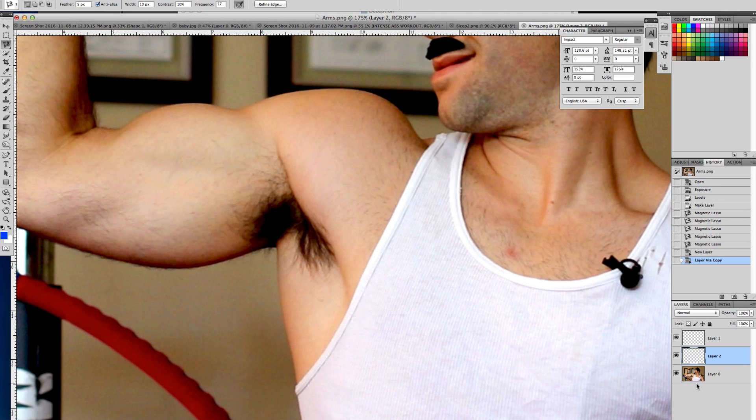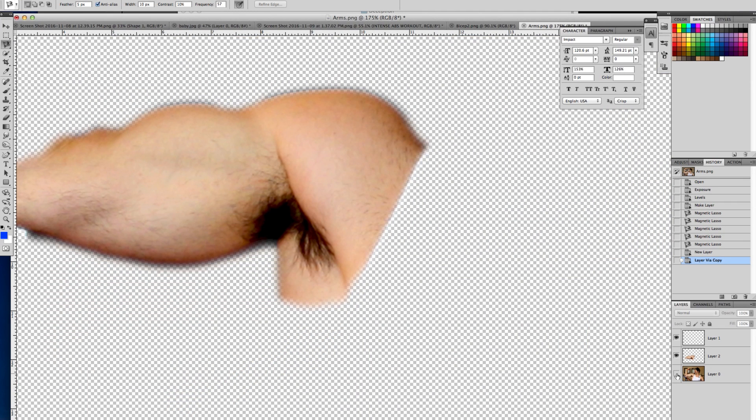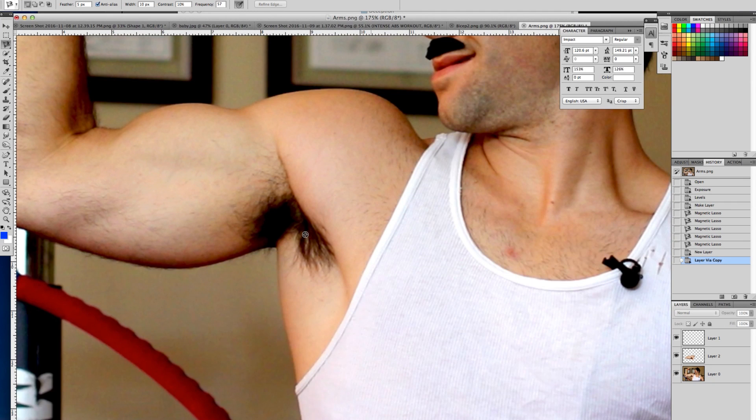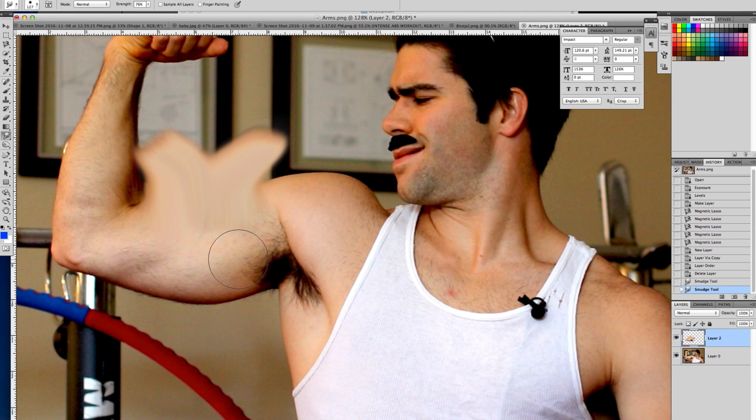This takes that selection and makes a new copy out of it and puts it in a new layer. So now you can smudge this layer, you can bloat this layer, you can do anything you want to this layer and it won't affect the rest of your photo. It won't smudge anything outside of the borders because it's a brand new layer on top of the whole entire picture.